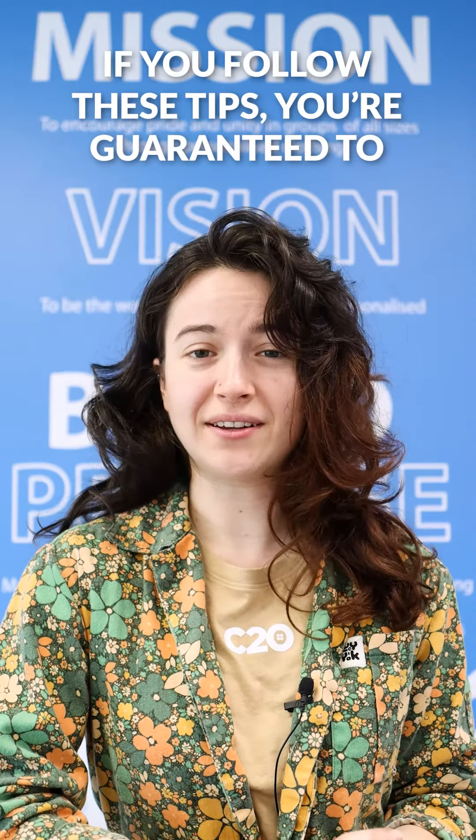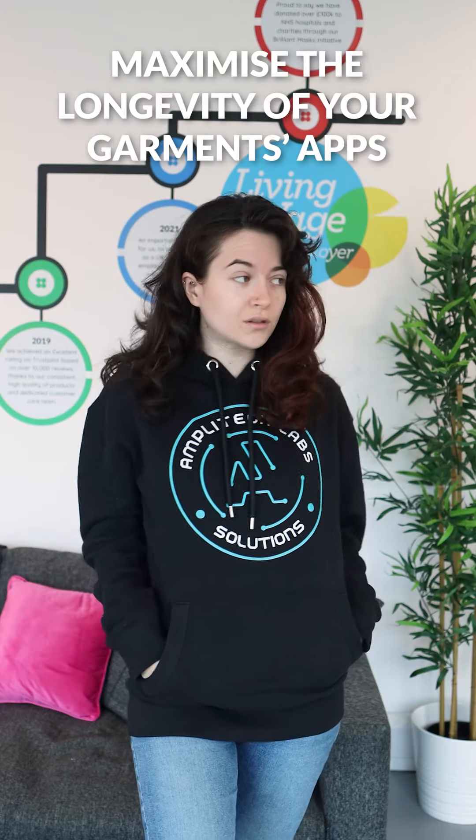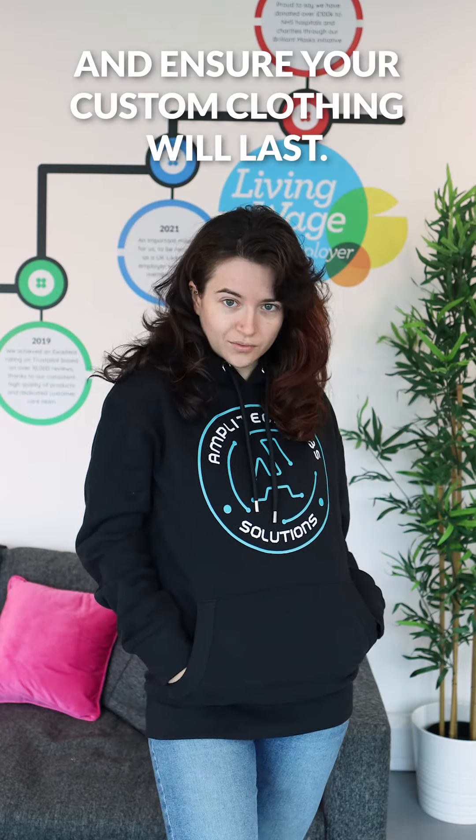If you follow these tips, you're guaranteed to maximise the longevity of your garments applications and ensure your custom clothing will last. That's all from me. Happy washing!